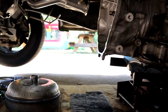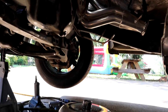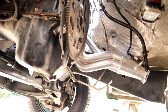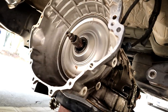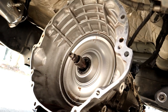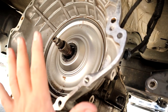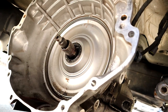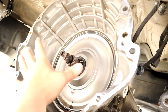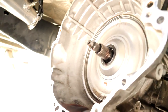The stock torque converter is out. The transmission is off and sitting right here on the jack. We're going to leave the transmission on the jack. I pulled out the converter, laid it on the ground, and we're going to stick the new Edge stall converter in here and then start putting it back together.